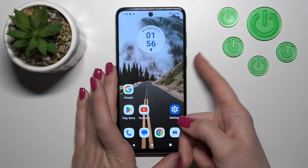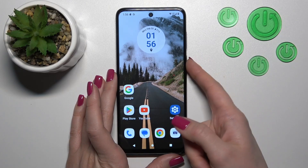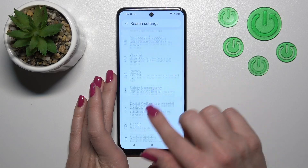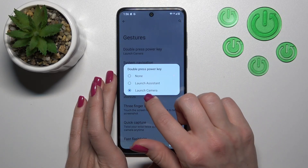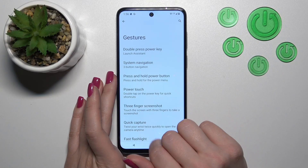If you want to use Google Assistant by pressing and holding the power key, or just by double pressing the power key, you should first open Settings and then scroll down to the System section, then click on Gestures and tap the Double Press Power Key section. Just switch from Launch Camera to Launch Assistant.